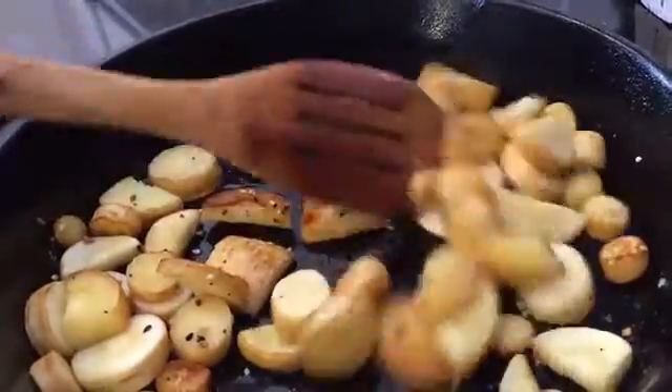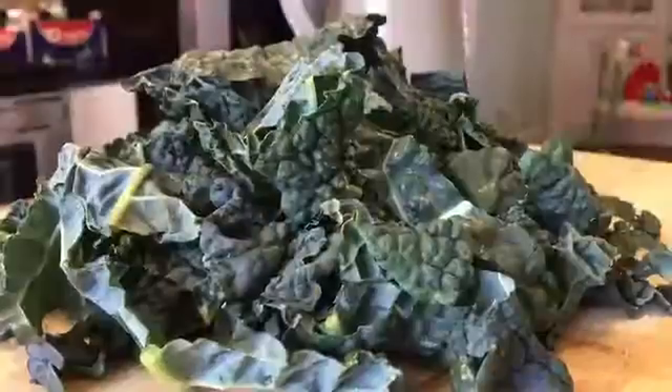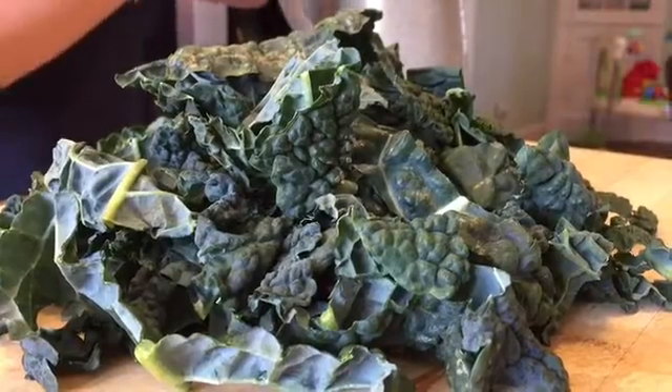Are you looking for a new approach in the kitchen but unsure of where to start? Ryana Batiste and her new business, The New School Kitchen, have some ideas.